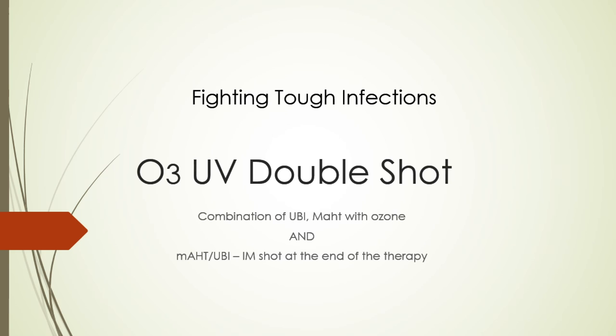I thought it'd be good to give an overview of the O3 UV double shot — combining ultraviolet blood radiation with major autohemotherapy and then an additional shot at the end. Let's take a look at it.